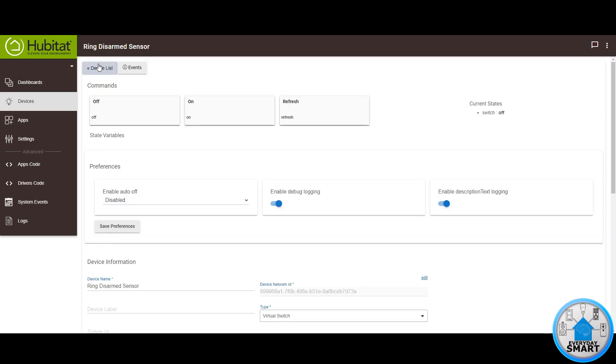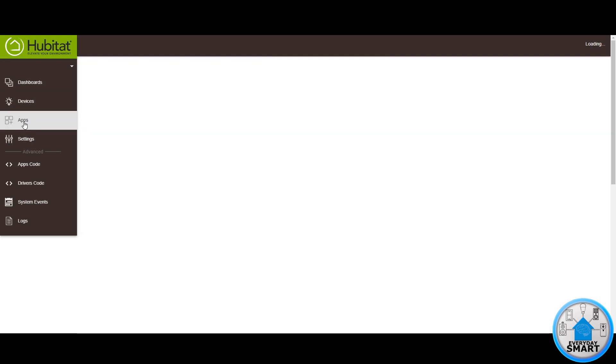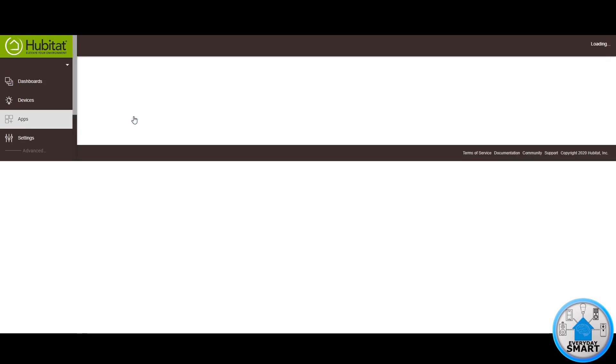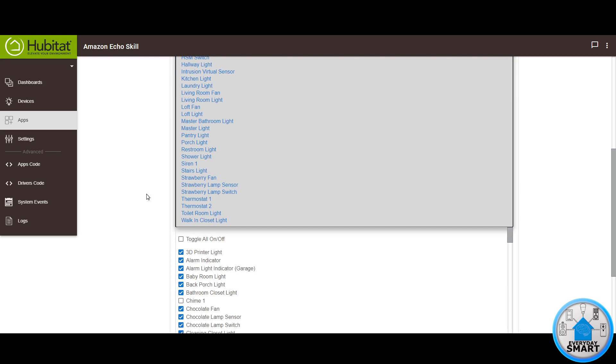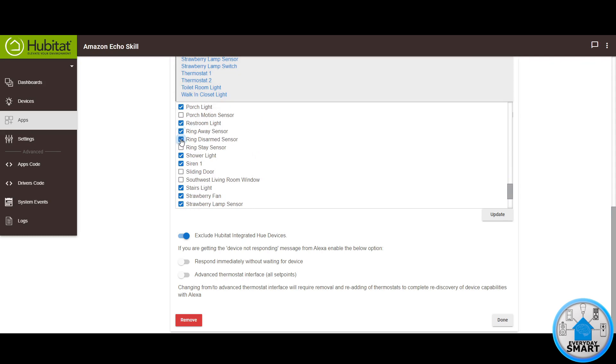So we have created the three devices that we're going to be using in the Alexa app to detect the three different modes from Ring. But to be able to do that, we need to push these three devices to the Alexa app. So go to the Apps section, click on the Amazon Echo skill, click on Select Devices, and look for those three devices you just created — RingAway Sensor, RingDisarm Sensor, and RingState Sensor. Once you click Update, those devices are going to be pushed to the Alexa app.